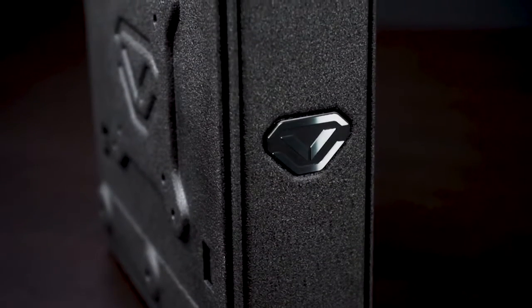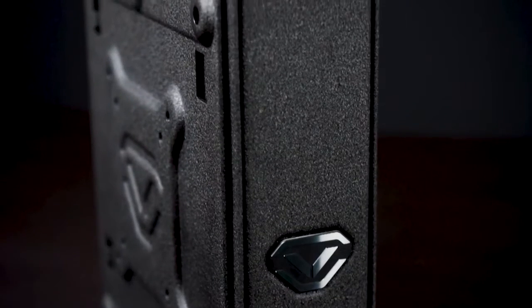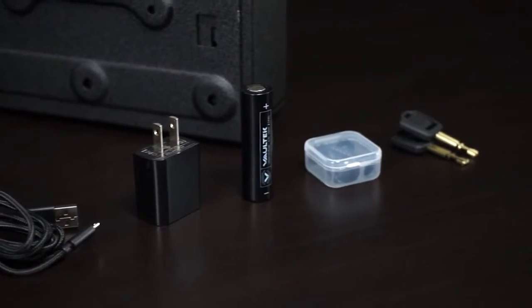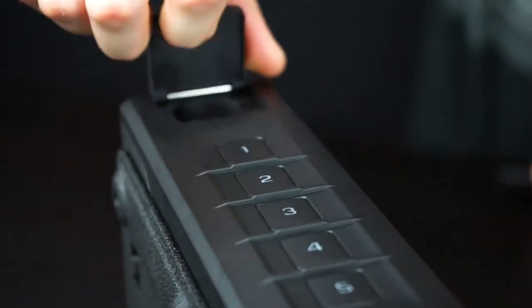Your Vault-Tec Series safe features a proprietary mounting plate pre-installed, and it should be removed before mounting. First, open the safe using the backup keys provided in the accessory box and locate the keyhole under the top access cover.